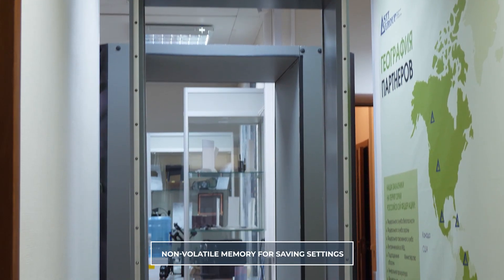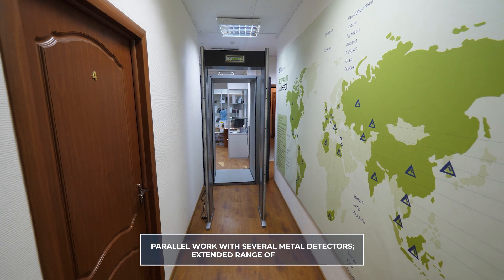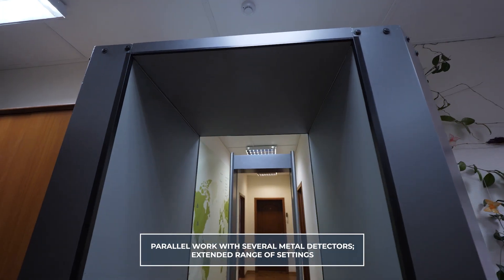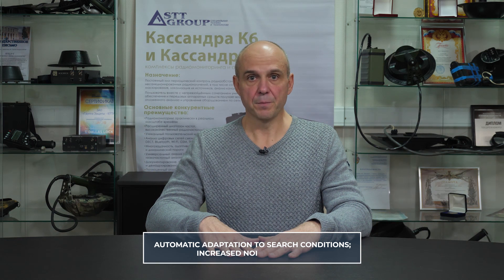It has non-volatile memory for saving settings: search mode, speed, detection threshold, tone and volume of the detection beep. It is able to work in parallel with several metal detectors. It has an extended range of settings in order to detect objects of mandatory detection against the background of personal items. Automatic adaptation to search conditions and increased noise immunity is provided by the processor and the application of digital filtering algorithms.